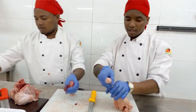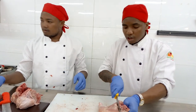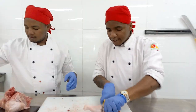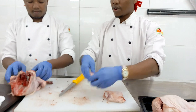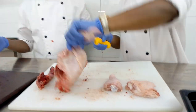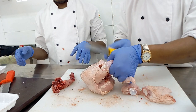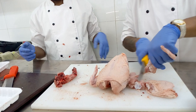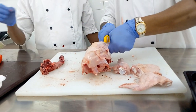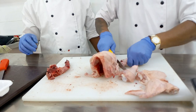We also do the same on the other part. We also have the neck. Now we have our drumstick. So we have made the thigh and the drumstick. We also have the neck. And now we find the joint here so that we make our wing. So here is our wing. We have made the drumstick, the thigh, and the wing.